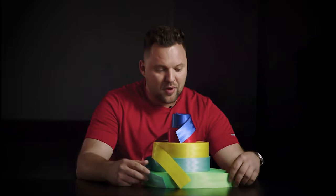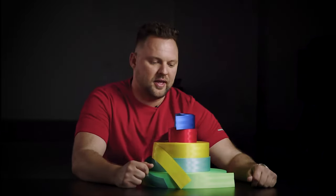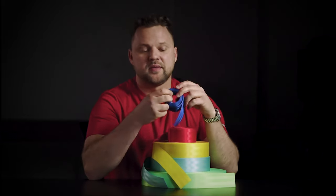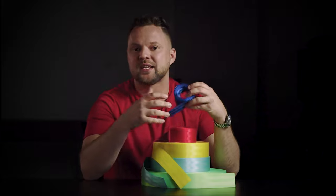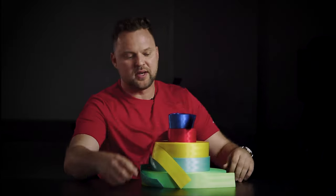Hey, it's Dan from ColorSeatBelts.com. You're probably bored with your seatbelt, whether it's in a Jeep, Audi, or Ford Focus. I have an Audi and the interior is a nice cinnamon color, but the seat belts were black, so I switched them out and put some red in there.